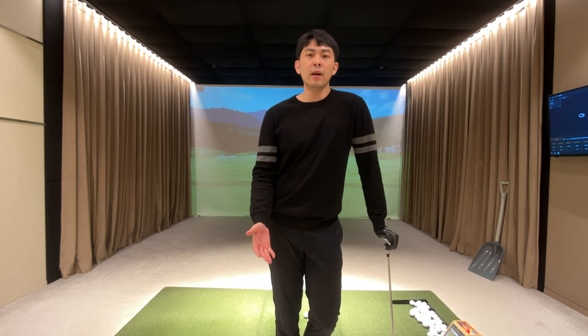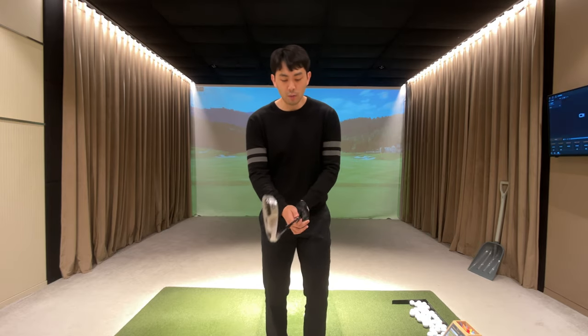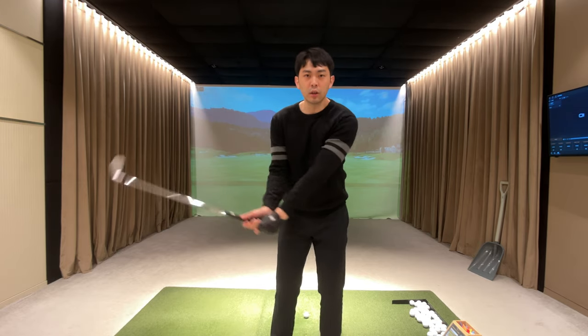Hey guys, in today's lesson video I want to talk about how to create an effortless downswing — I guarantee this will be the easiest way to swing the golf club in the downswing. So the first thing I'm going to talk about is what our arms should do in the golf swing.